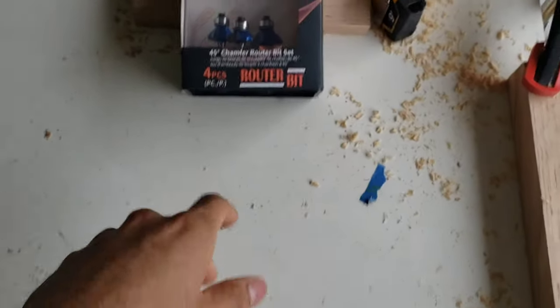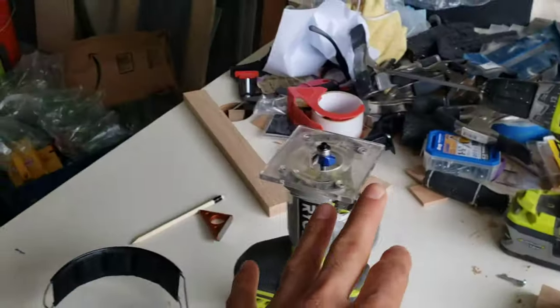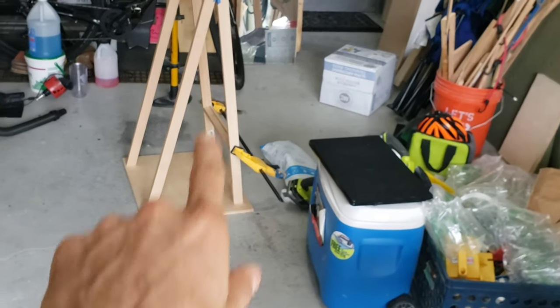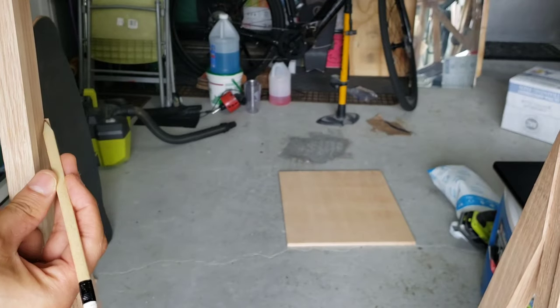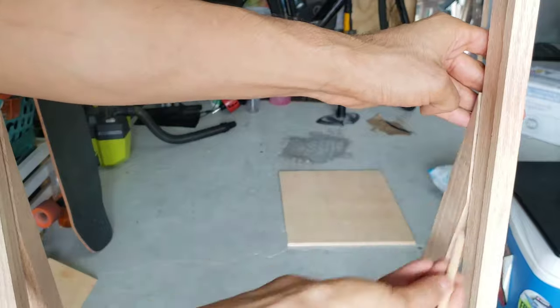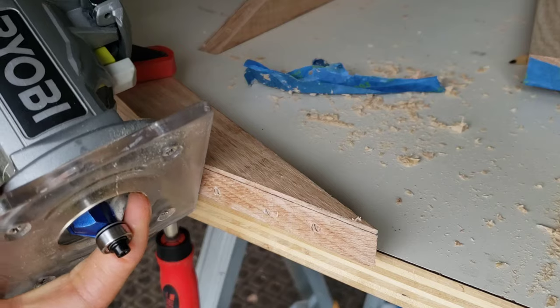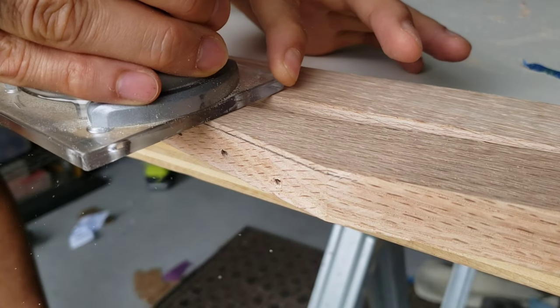If you're interested in checking it out, I'll leave a link in the description. I'm about to use it on this mirror frame stand that I'm working on — if you want to see how this performs, subscribe to my channel. I'm going to upload that video hopefully in the next couple of weeks. So here I'm going to show you a sneak preview: my mirror stand has the frame and these back leg supports, which are about three-quarters of an inch thick.